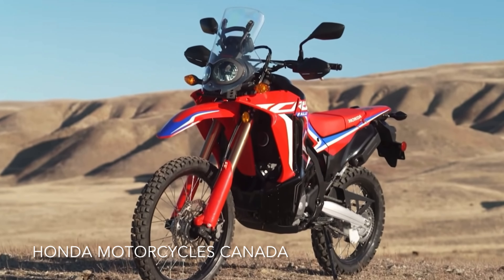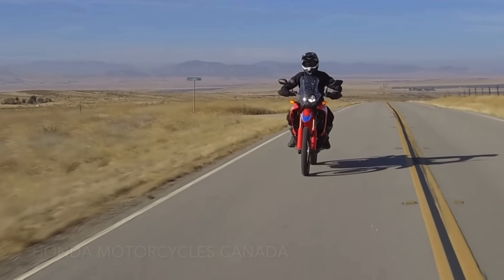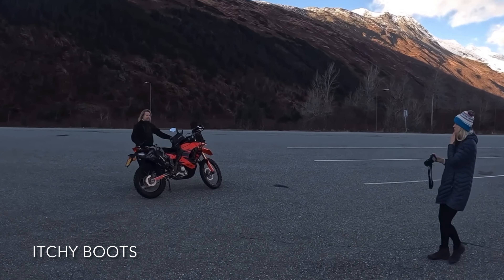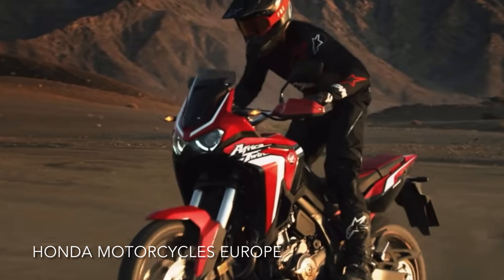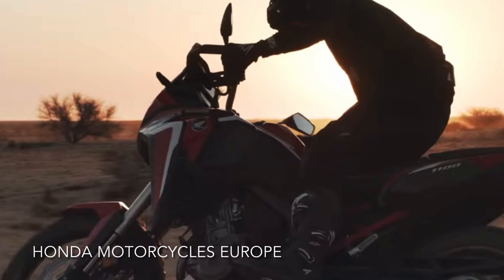A dual sport bike at its core, but people all around the world seem to be using it as an adventure bike due to its lightweight and easy maintenance schedule. And as I'm sure you already know, this is the very bike that Itchy Boots, Noraly, is traversing Africa on. At the opposite end of the CRF lineup, we find the legendary Africa Twin, Honda's flagship adventure motorcycle.